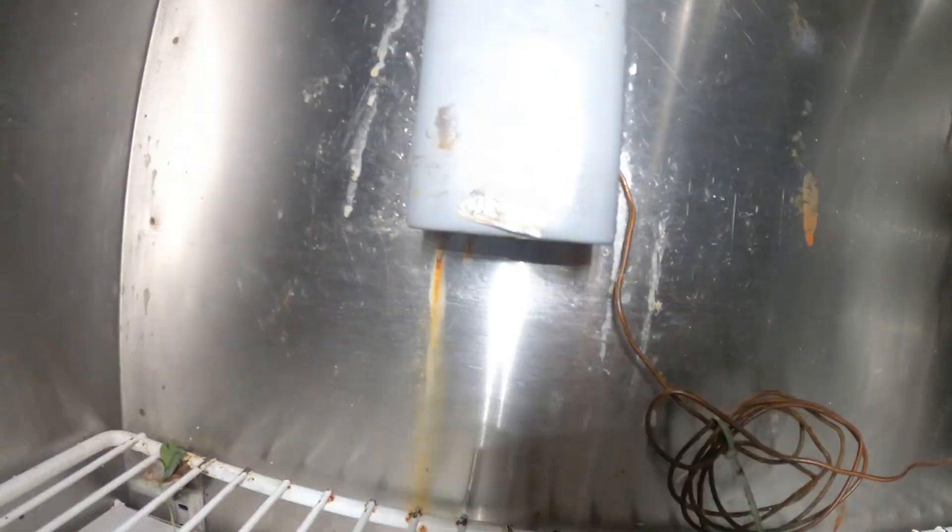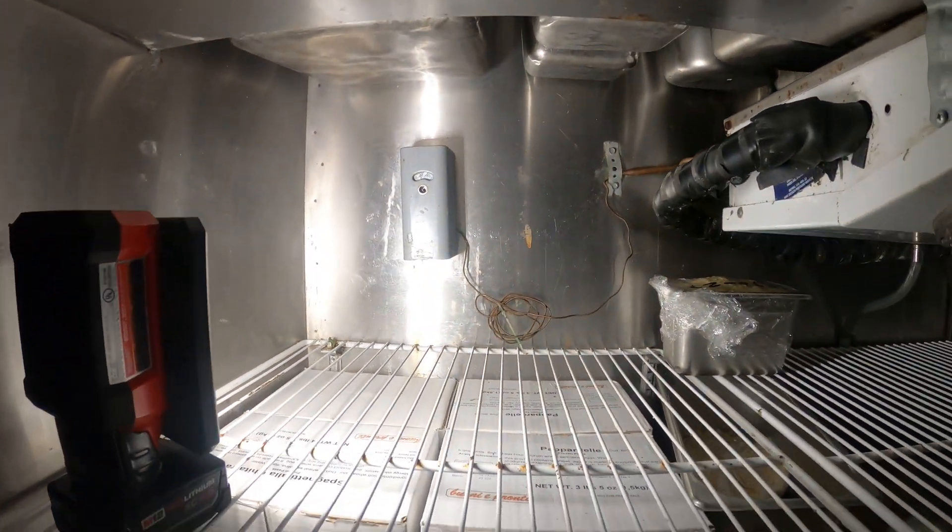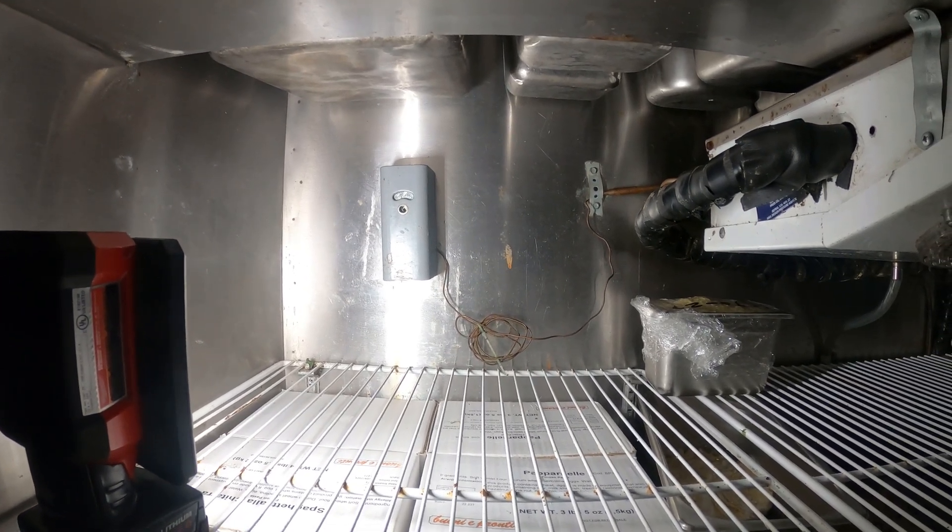This is the thermostat right now. I worked on this and I did get this unit to satisfy at 40 degrees. It's set to about 27 degrees, and that's how it satisfies at about 37 degrees or so.